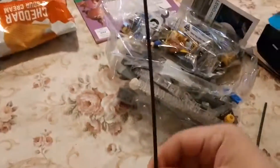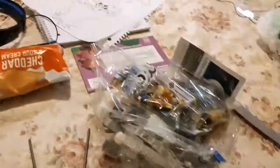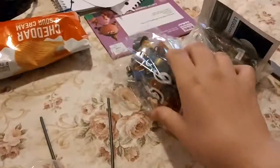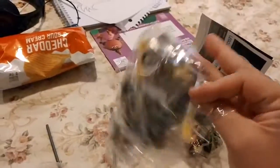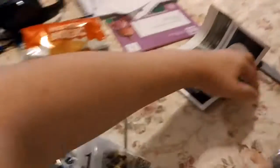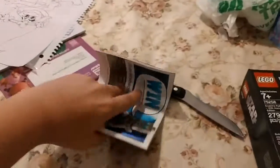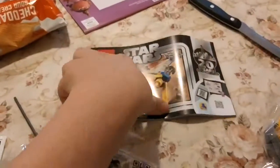Let's dump everything out. So here we have the two noodle things that'll hold the Podracer engines together. This has 279 pieces, so not too bad. Here are the bag numbers: bag number one, build that first; bag number two, build that second; bag number three, build last. Then we have some stickers, as always, and the really big instruction booklet. This is going to be a fun build.